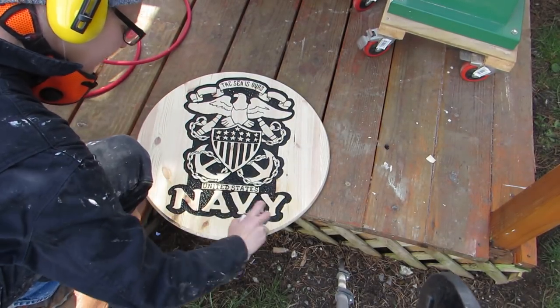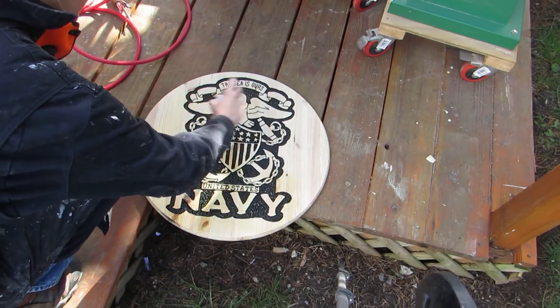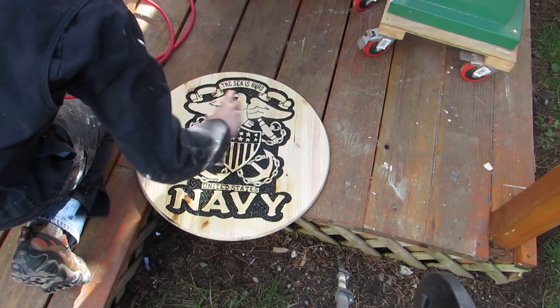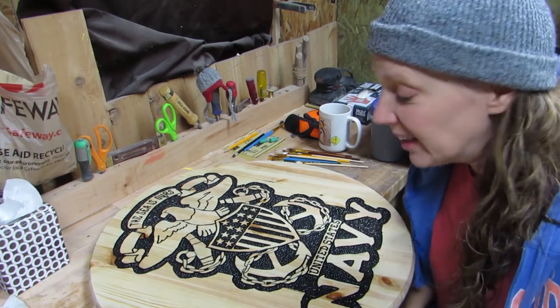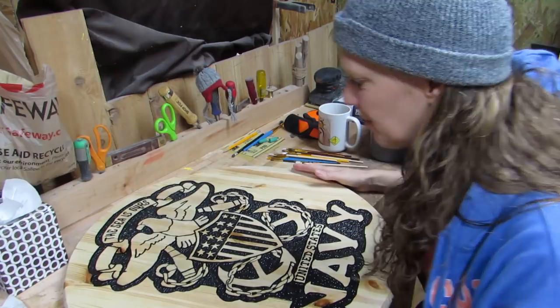Then I sprayed a clear coat on it because I was going to add some color next. I'm not sure if this was necessary or not but it seemed to work out just fine. I'm finally ready to start painting this and I'm excited about it.